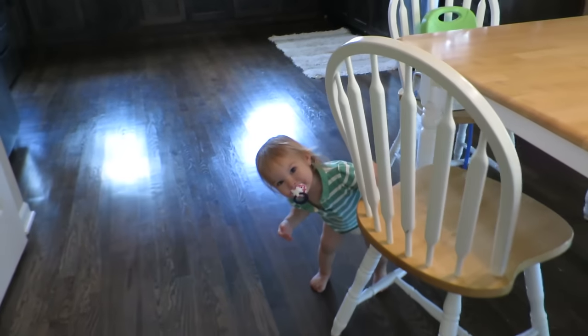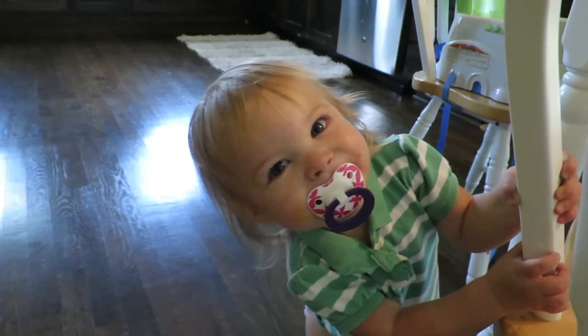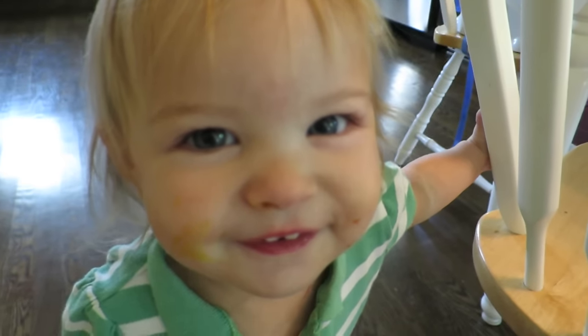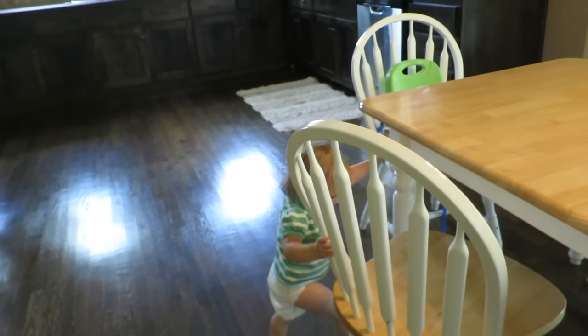Peek-a-boo. Peek-a-boo. Peek-a-boo. Peek-a-boo. Where's Laura? Peek-a-boo. Got me. Peek-a-boo. Daddy.